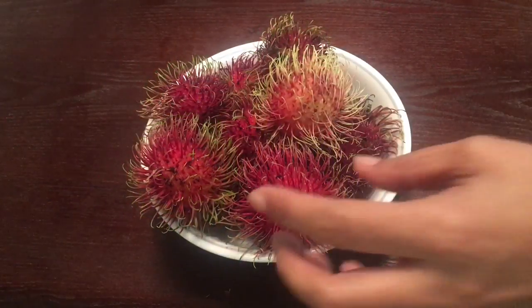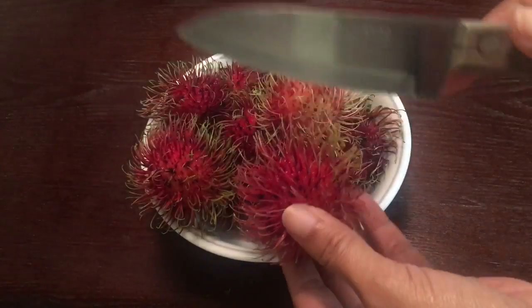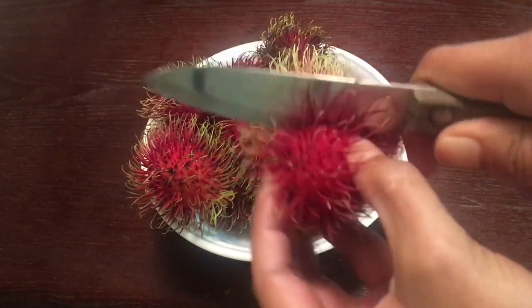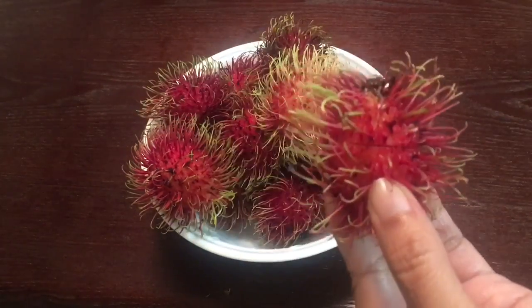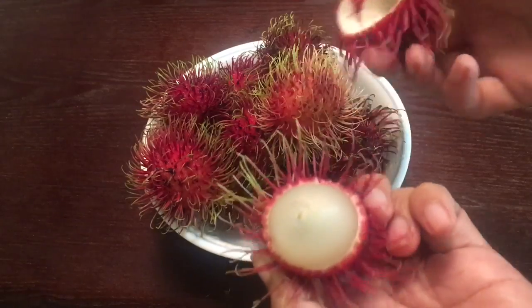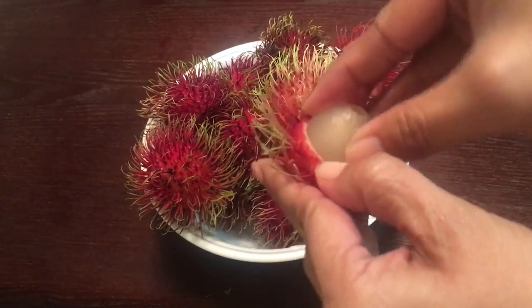First thing you need to do is get a small knife, and then what you need to do is cut around the skin. Then all you need to do is twist it and the skin will come off, and now you can peel the rest of the skin off.